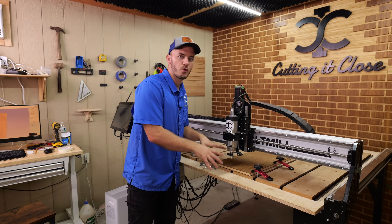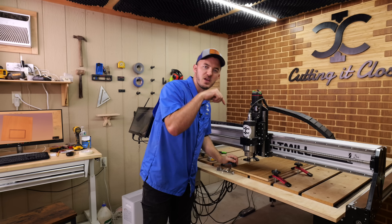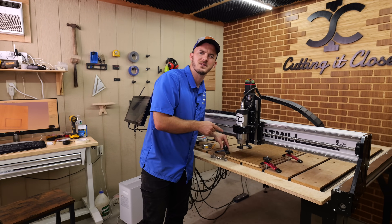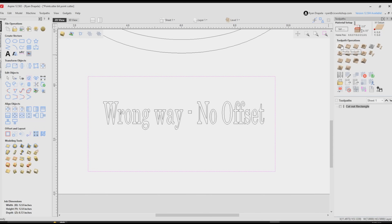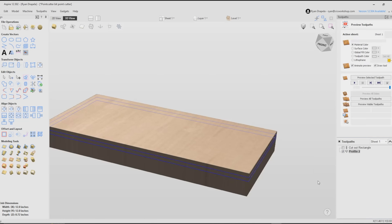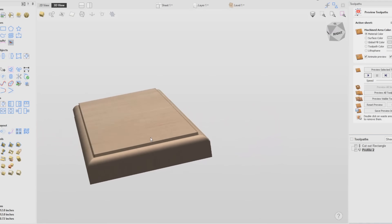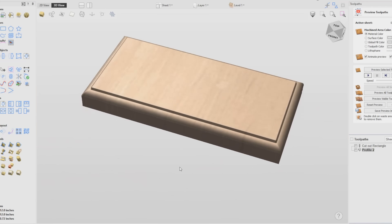The first thing we're going to cut is a simple rectangle, and this is going to show you exactly what not to do. We're going to go down a full quarter inch — the radius of the bit — without using an offset, and look at the results. In Vectric, always use the Profile toolpath on the line and make sure you have your point cutter selected. Where most people get this wrong is going down 0.25 inches. When you calculate that, it shows a bad result because the tool can't actually reach that depth cleanly.